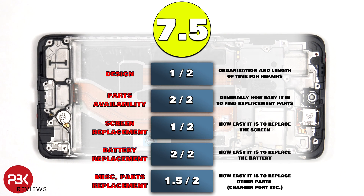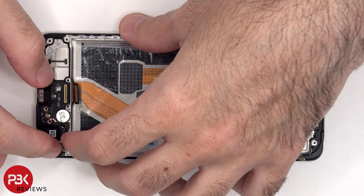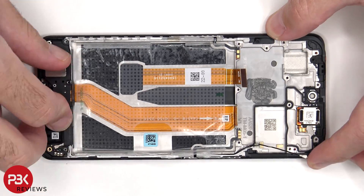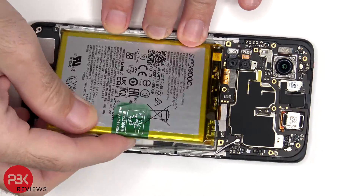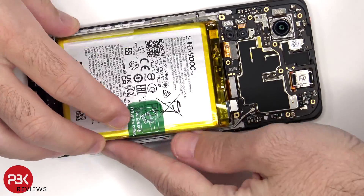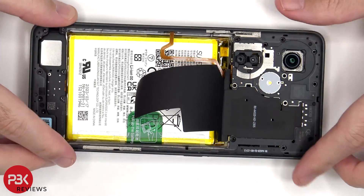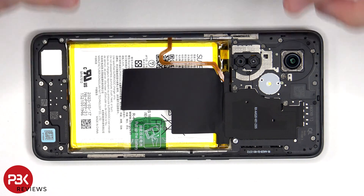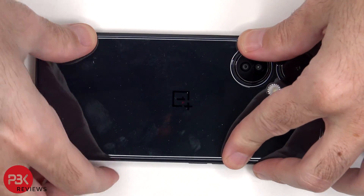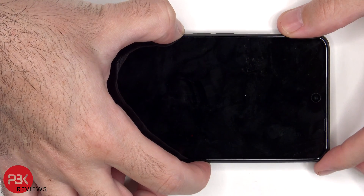For the repairability score on this phone, I give it a 7.5 out of 10. Now it's time to put it back together. Once everything's back together, apply new adhesive and reapply the back plate. Flip over the phone, power it on, and you're done.